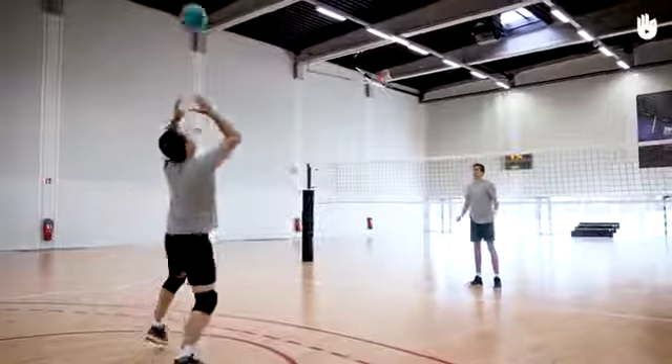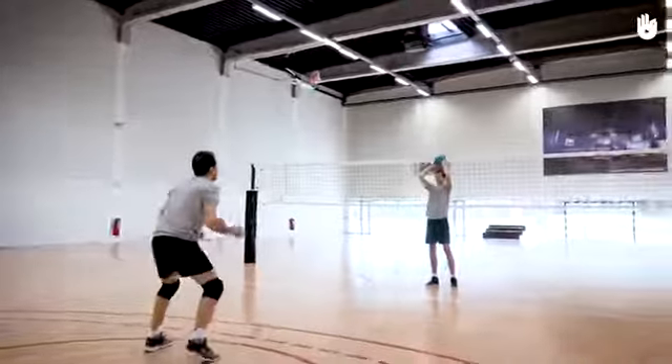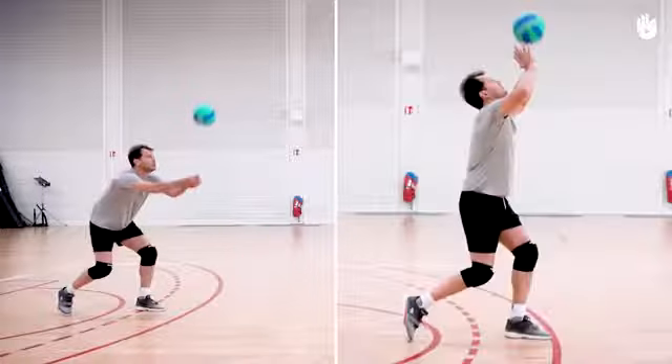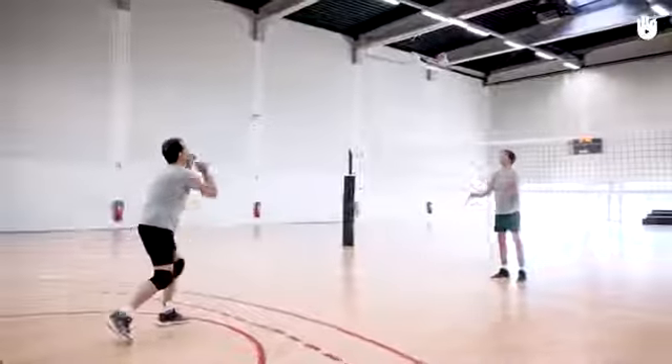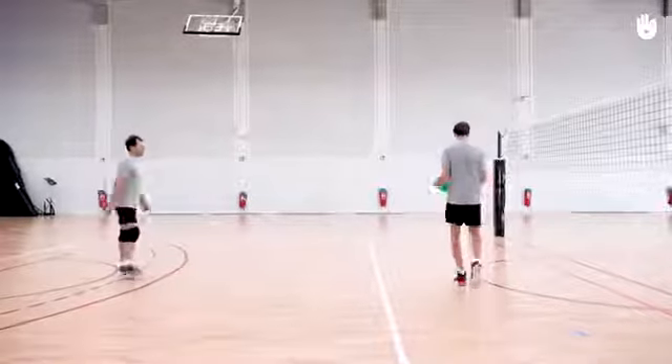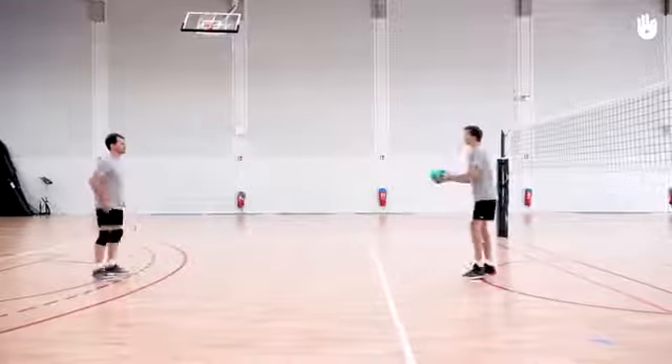In this video you're going to work on your bump passes. We'll look at two different situations: returning with a bump pass and controlling the ball with a bump. Firstly, returning the ball with a bump pass — stand between the baseline and the three meter line. If you have a partner, he or she stands in front of the net facing you on the same side of the court.